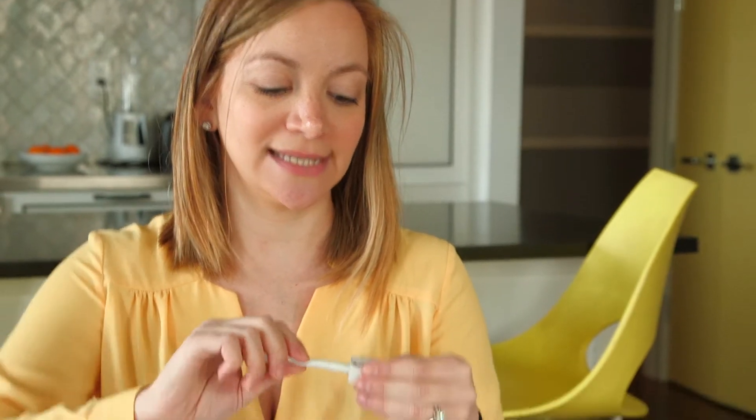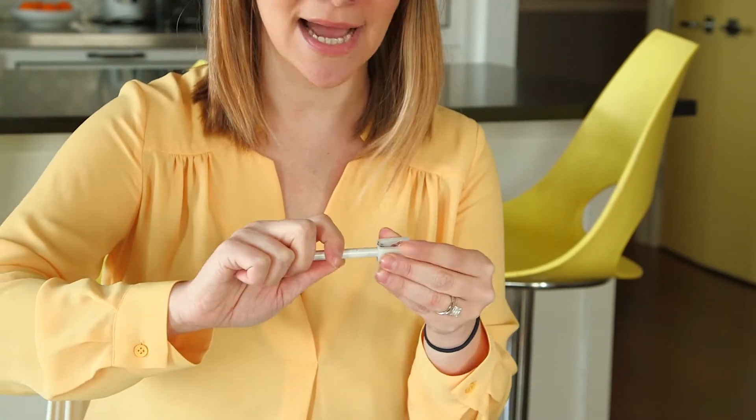You're also going to want to give your pencils — any eye pencils that you're using — a quick sharpening between uses. It'll get rid of any of the bacteria that's lingering on the tips, it'll keep them nice and fresh, and also it's going to get rid of any jagged edges. You don't want to jab yourself in the eye; you want to keep it really smooth and not hurt yourself.